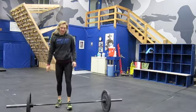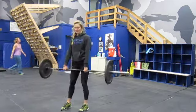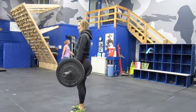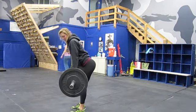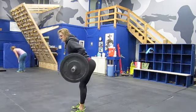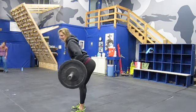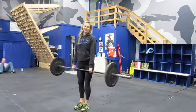This is the barbell bent over row. You're going to pick up the barbell, set your back, chest up, bend over so your shoulders go over the bar, and just pull up to your belly button, squeezing your shoulder blades together and keeping that core nice and tight. That's the barbell bent over row.